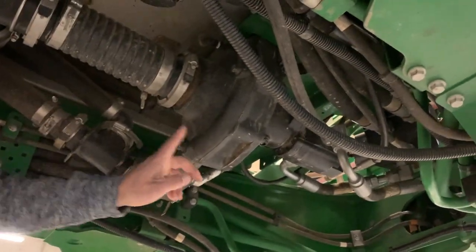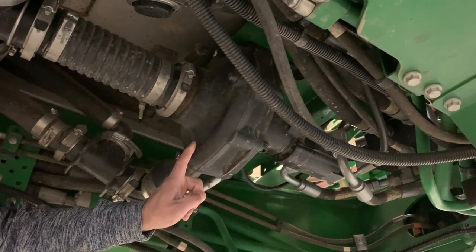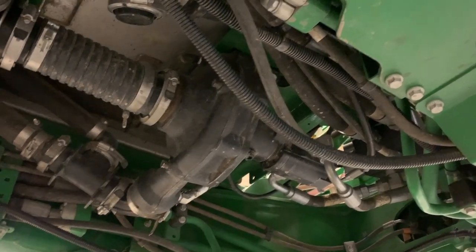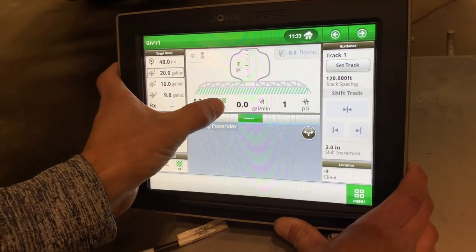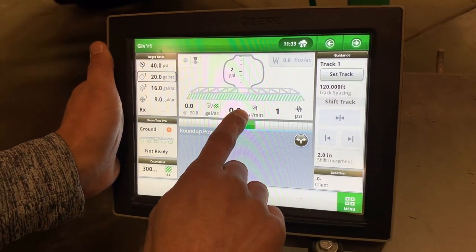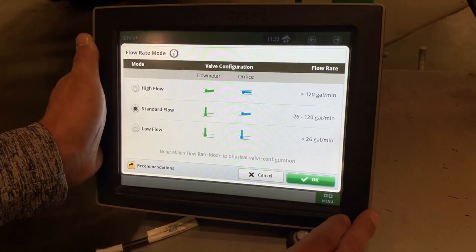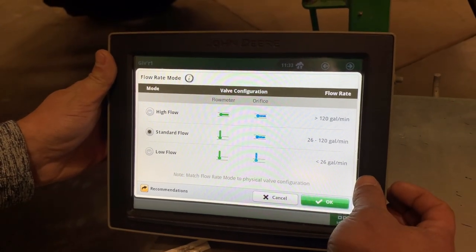Also, while on the topic of the solution pump, there is usually two times per season you need to calibrate the solution pump. First is when you're running fertilizer as your main carrier — you want to calibrate using the fertilizer. Another time is when you switch back to water as a carrier. When we switch from high to low flow or anywhere in between, we need to tell the monitor that we changed our manual valves on the outside of the machine. If we come in here on our main sprayer page and click here, over here where it says standard flow, it gives us a good description of how our valve should be set and at what gallons per minute we're looking for.